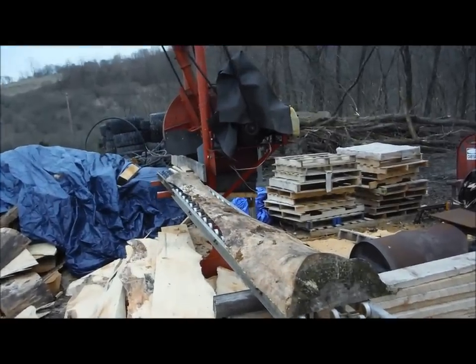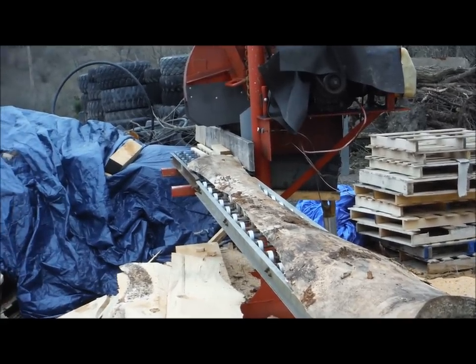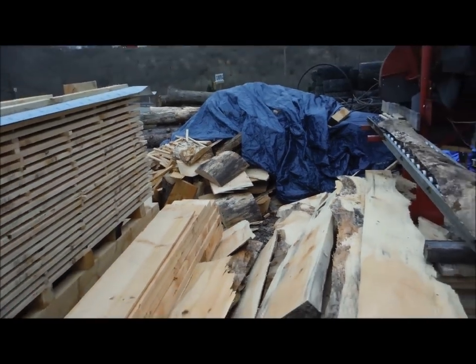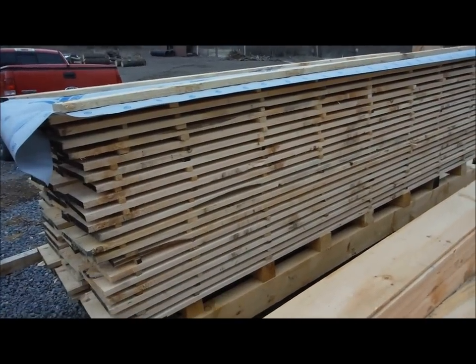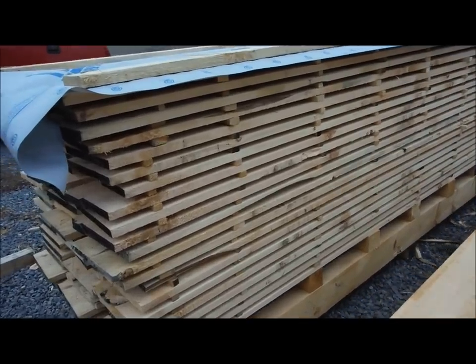We have a pile right here of slabs, and that's our cutoff saw which has a 28-inch blade. It cuts all of our slab wood into pieces so we can sell them for firewood. This is a pile of lumber we just cut — this is all 1-by-12, 12-foot long.